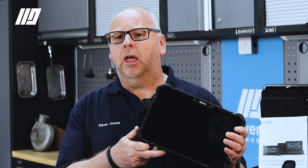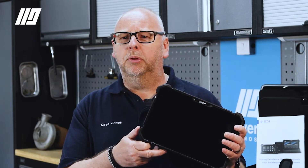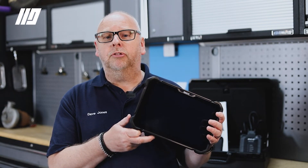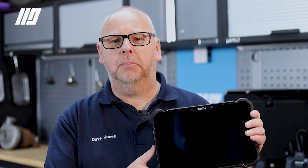Not only does it do in-depth diagnostics and bi-directional control, but it also has a simple, quick, easy access service menu for common tasks such as resetting service lights, DPF regeneration, and injector coding among many others. The Zenith Z7 tablet is the perfect choice for your busy all-makes aftermarket workshop.